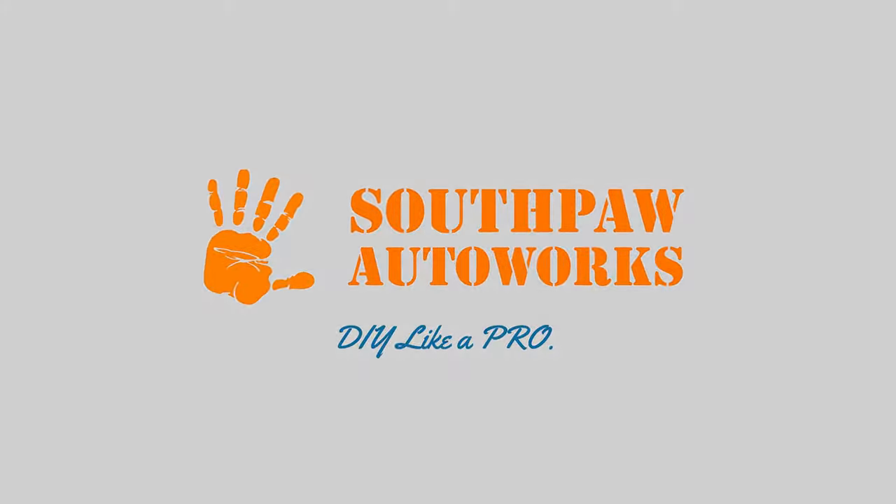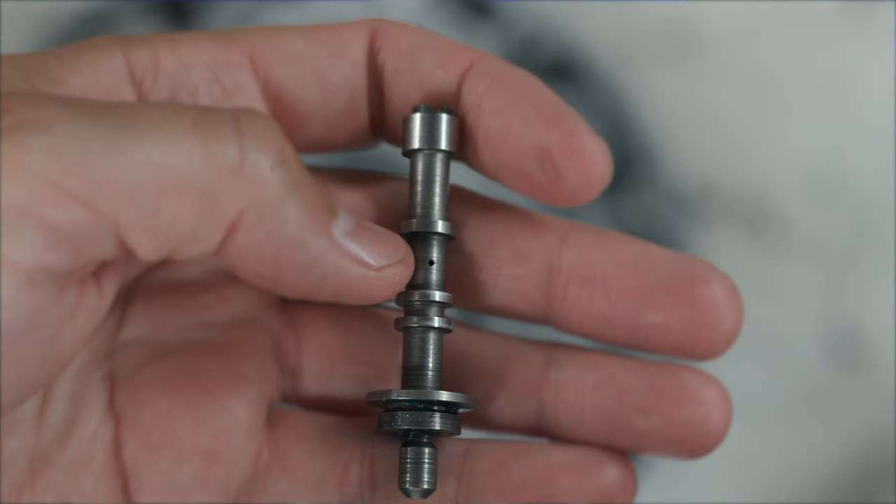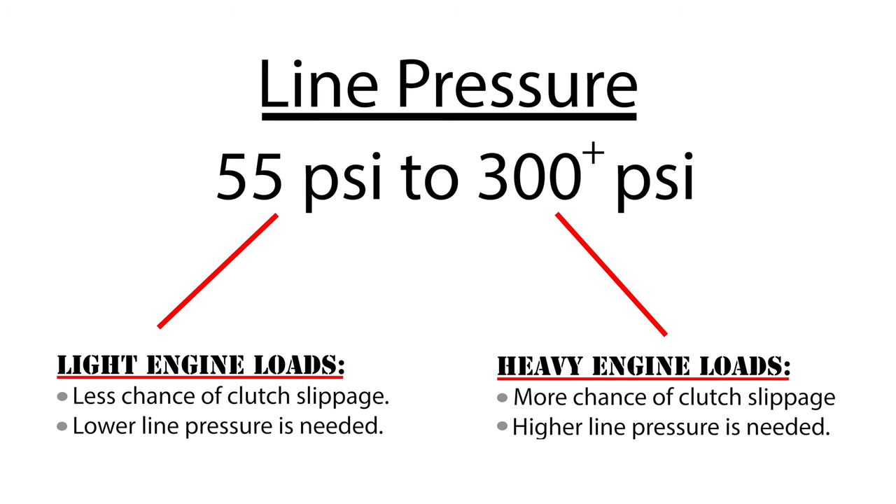What's going on, my name is Robert and you are watching Southpaw Autoworks. This video is all about the 4L60E pressure regulator valve and boost valve. In part one we learned what a PR valve is, why it's needed, and how it works.